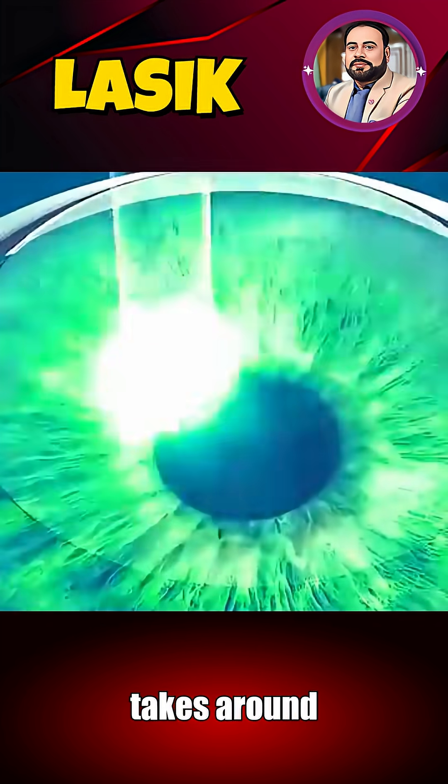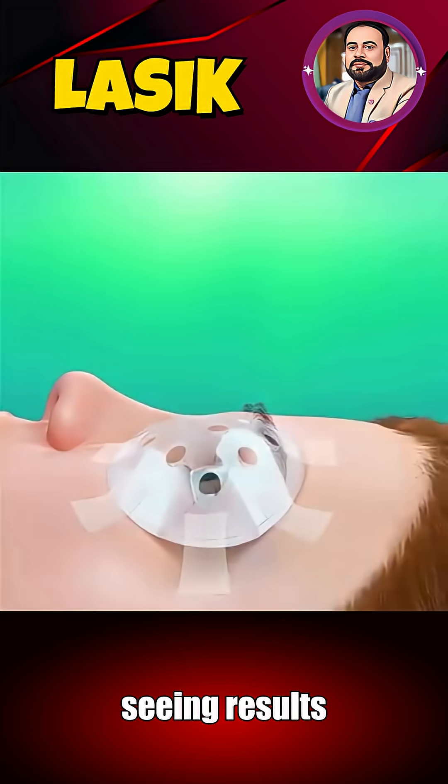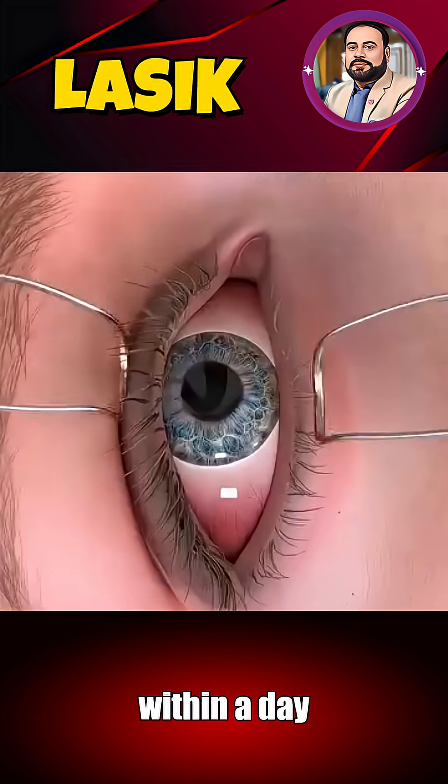The full procedure takes around 15 minutes for both eyes, with most patients seeing results in just a few hours. Slight dryness or haze can occur at first, but vision usually sharpens within a day or so.